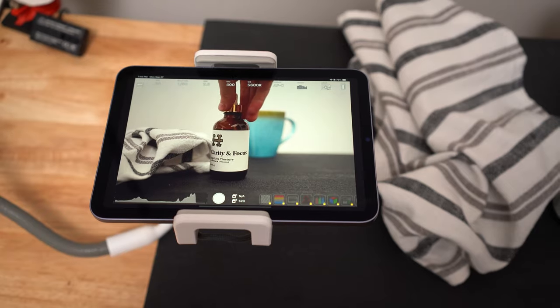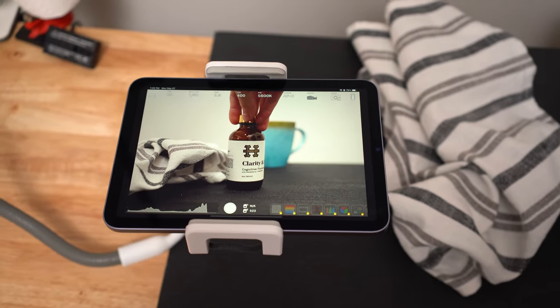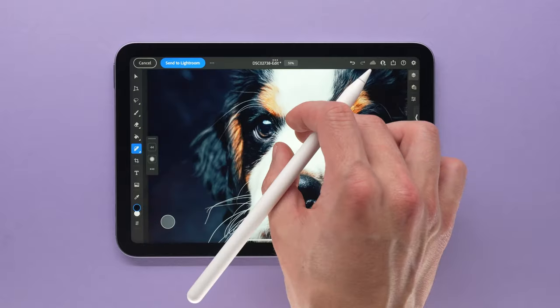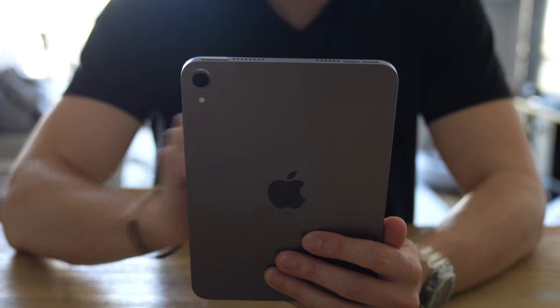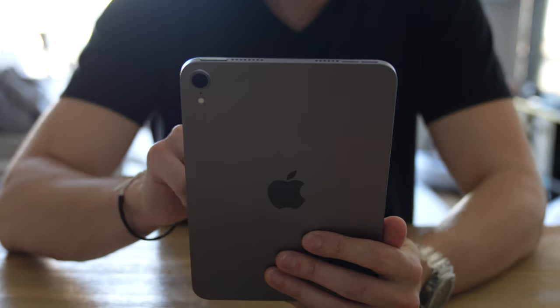So why did I get the iPad Mini? The biggest reason was to use it as an external monitor for my camera during my studio photo shoots and when recording YouTube videos. I also want to test out photo editing on the iPad, organization for my photography business, and seeing if I can spend less time on my phone and social media and more time doing valuable work.